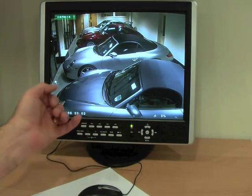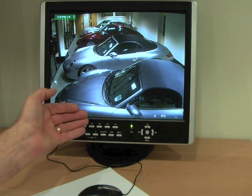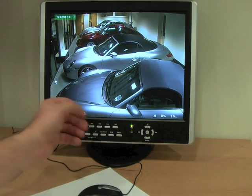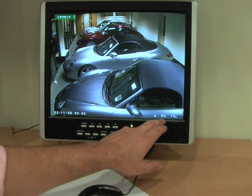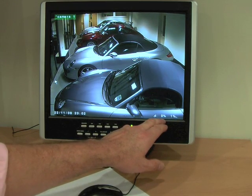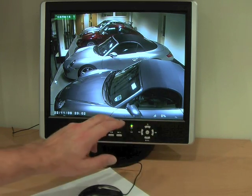All our DVRs feature what's called a split hard drive. The hard drive is divided into two segments. One segment is used for normal recording — you basically hit record and let it run. But the second segment is reserved for what's called event recording. So if you've had motion triggered recording, the DVR will store that information in this segment of the hard drive.